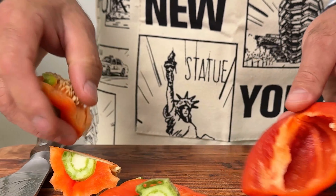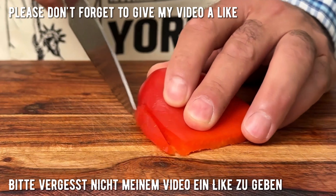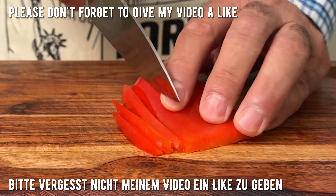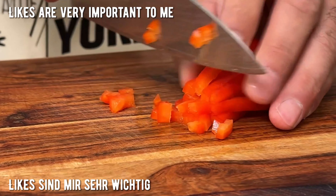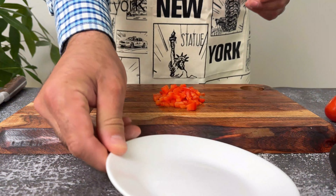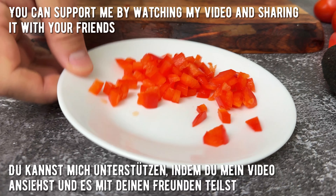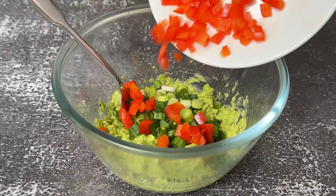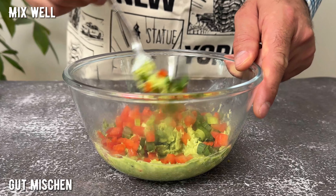Cut the onion for the next step. The onion has become the same. We are going to put soy sauce on the onion. Mix it well. The onion is thick.